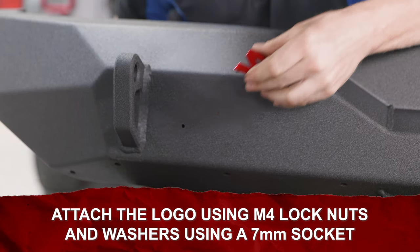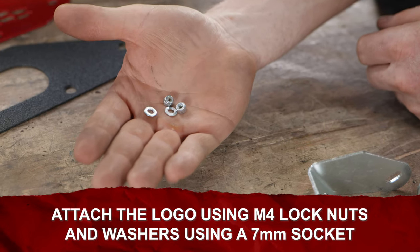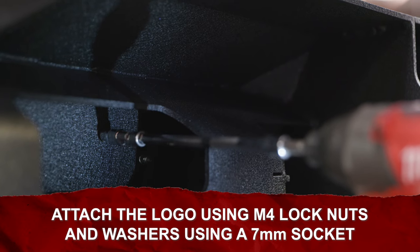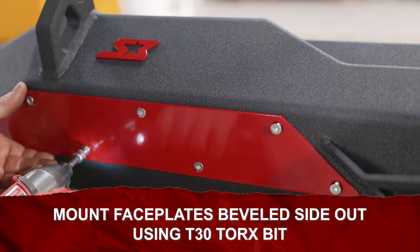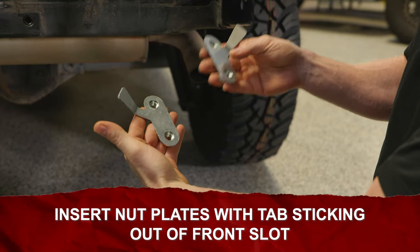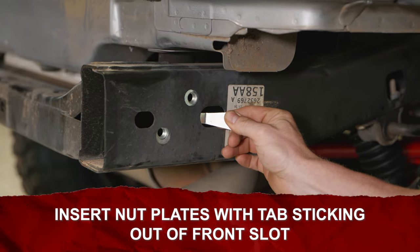To prep your bumper for installation, attach the S3 logo using two M4 nuts and washers with a 7 millimeter socket or wrench. Be careful to not over tighten the small hardware. Mount the face plates bevel side out using the supplied stainless hardware and a T30 Torx bit. Insert driver and passenger side nut plates into the ends of the frame with each tab sticking out of the front slot.